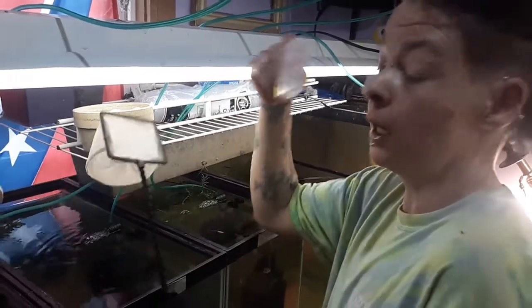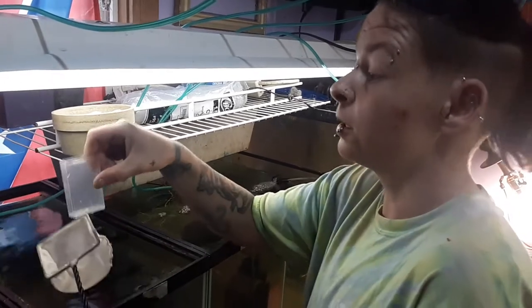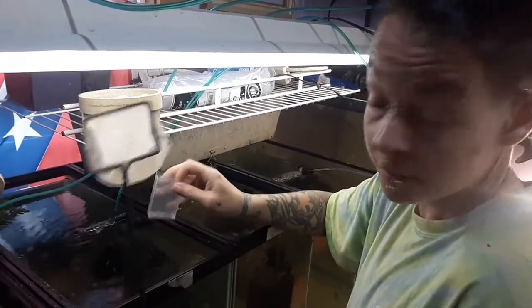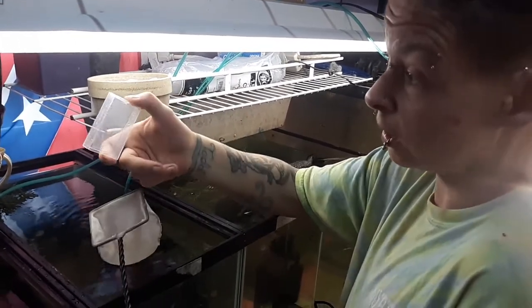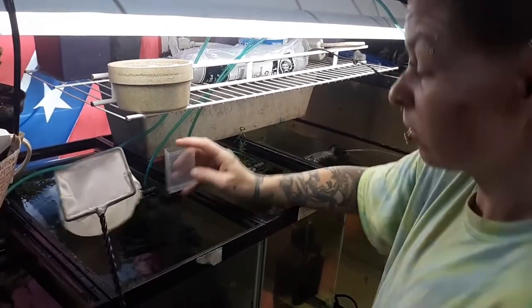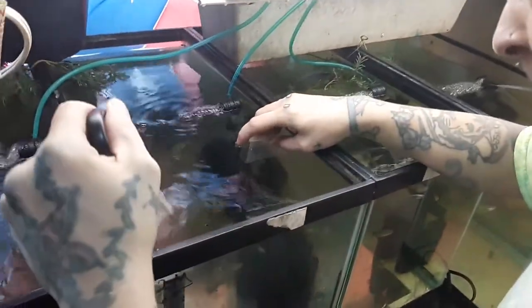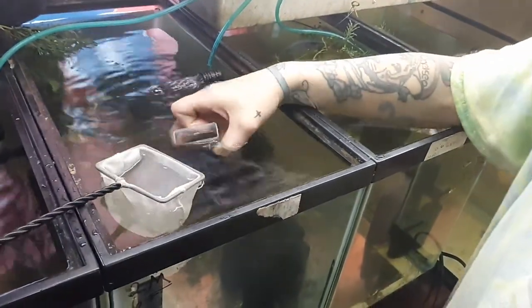Everybody's been asking how to get fish into a tic-tac container. You take off all the tape, take off the white lid — you're going to need a net, this clean tic-tac container, and fish. Let's catch the fish. I'm going to grab Van Tilburg Rising, because the drummer of Van Tilburg Rising is filming for me today — Todd.